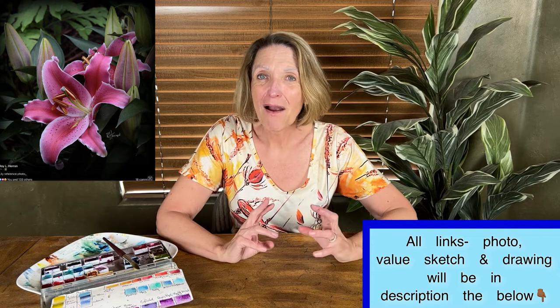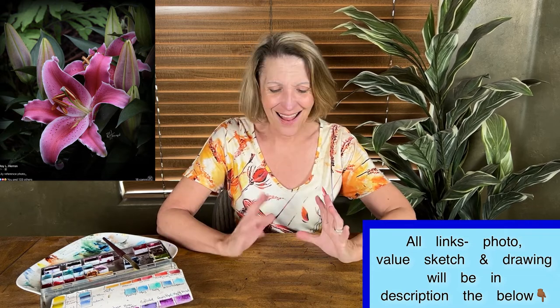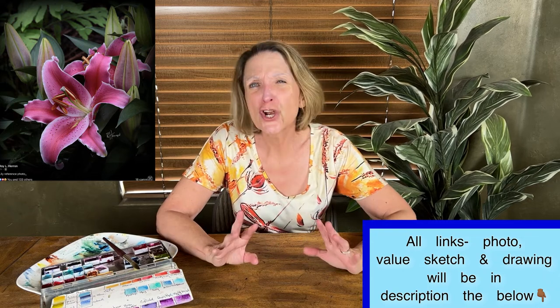Stargazer lilies are vibrant, fun, and simple. Simple is good when you're starting out. A lot of people wind up tackling really difficult stuff they're not ready for and get upset. This painting allows you to do a good job even as a beginner. It lets you practice your wet-on-wet technique, splattering, and water control — I'll show you how I control water on the edges and background in the demo.